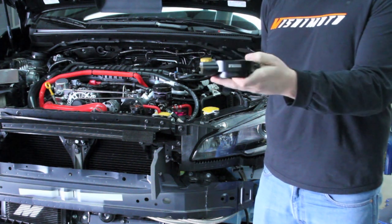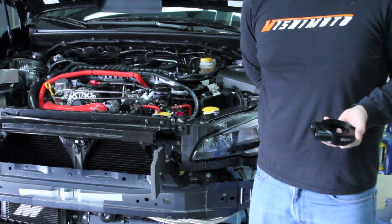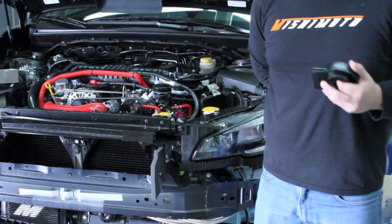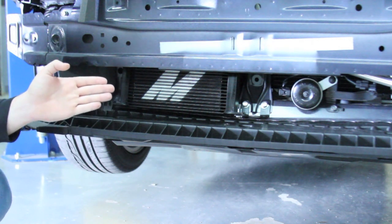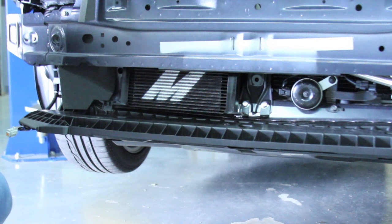This is non-thermostatic because we felt that the stock liquid-to-liquid heat exchanger on the car is sufficient for bringing the oil up to proper temperature before the car is actually being run hard on the road. We have our 19-row oil cooler mounted on the front of the car down in the lower grille so that it gets the maximum amount of airflow possible.